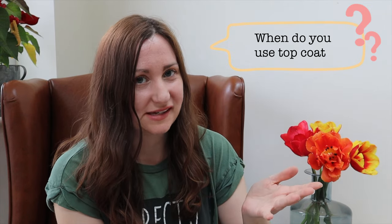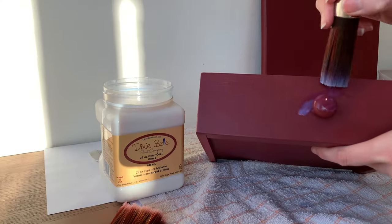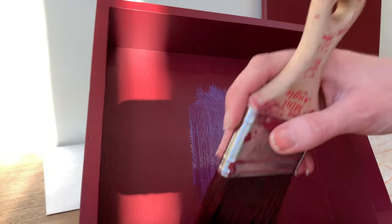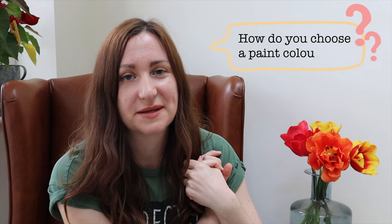When do you top coat a piece? For me this is a very simple answer, though chalk paint fans might disagree. I always top coat my pieces - especially if I'm selling them, but basically just always. I can't bear the idea of all the hours of sanding, potentially priming, and painting being left vulnerable and exposed. Even with paints that say they've got chalk coat built in, for me it's just not worth the risk of seeing all my hard work slowly chip away.